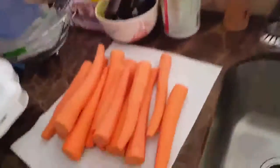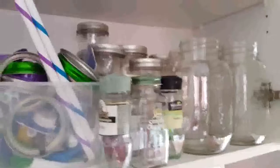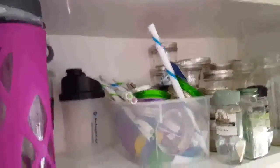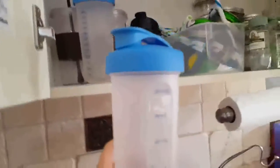Up here I have mason jars galore. I have these little ones because I was making baby food, and I saved these big ones for juicing and sometimes for leftover food. I also have these handy straw cup lids that go on top of mason jars — I'll show you those in a minute. My water bottles here are glass — I got these at Costco.